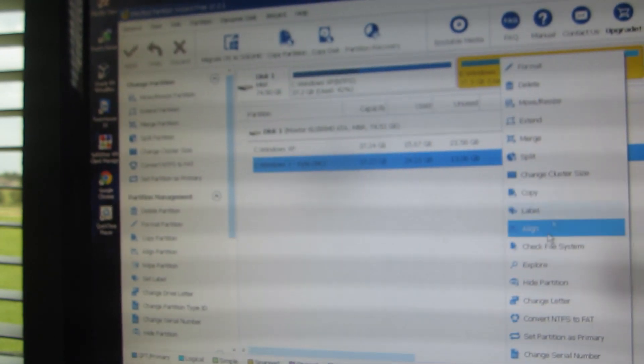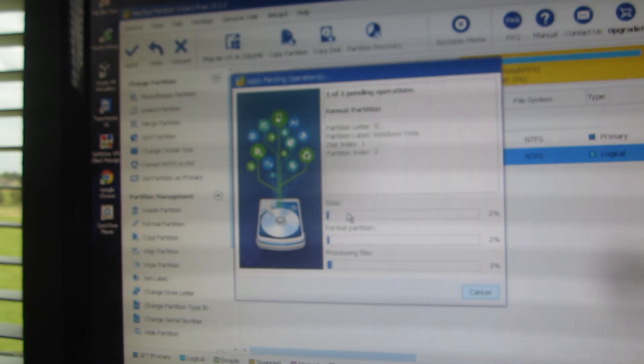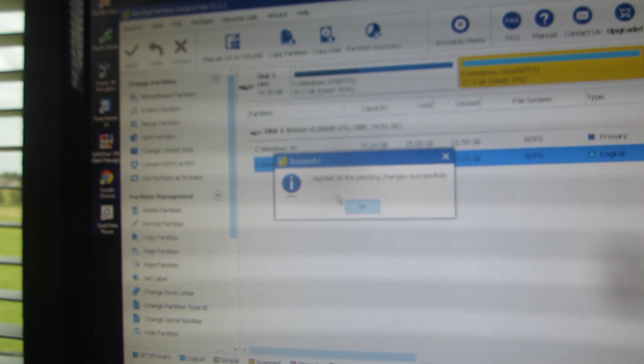Let's go ahead. So here is the E drive and we're going to format this. We're going to name it Windows Vista. Okay, apply. There it goes — oh my gosh, it just did it! There is the Windows Vista partition.